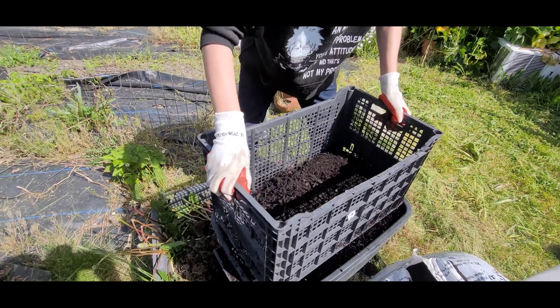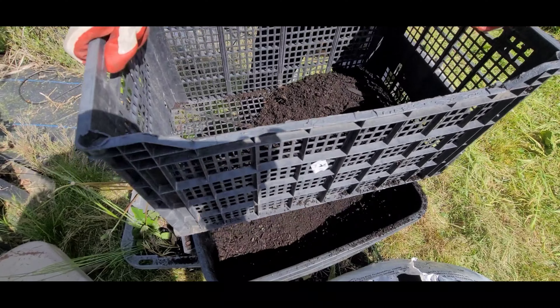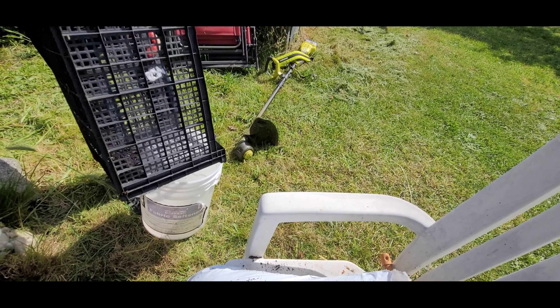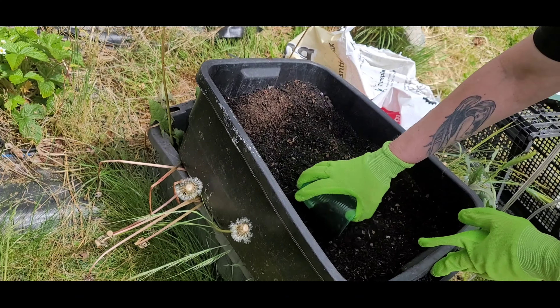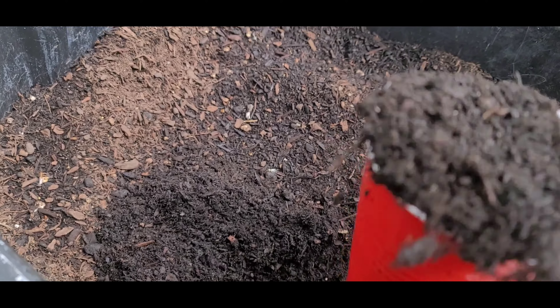You can take the leftover bark chunks and use them to top dress your bed — that will help with water retention because it becomes like a mulch. Mr. A and I sifted out the rest of the soil and then reserved the balance of bark left over into another container for later use.